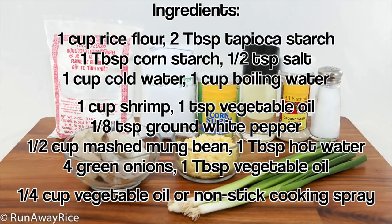We need the following ingredients: rice flour, tapioca starch, corn starch, salt, cold water, boiling water, shrimp, vegetable oil, ground white pepper, mashed mung bean, hot water, green onions, and vegetable oil.